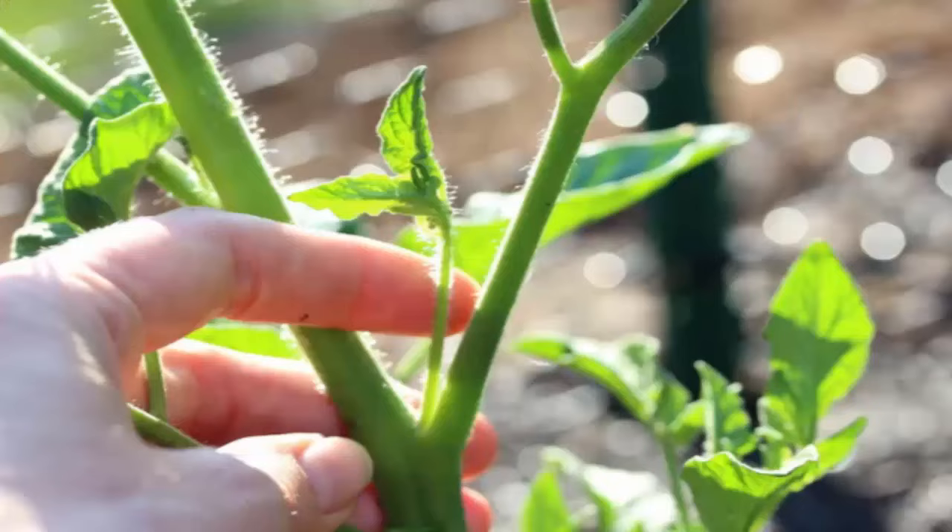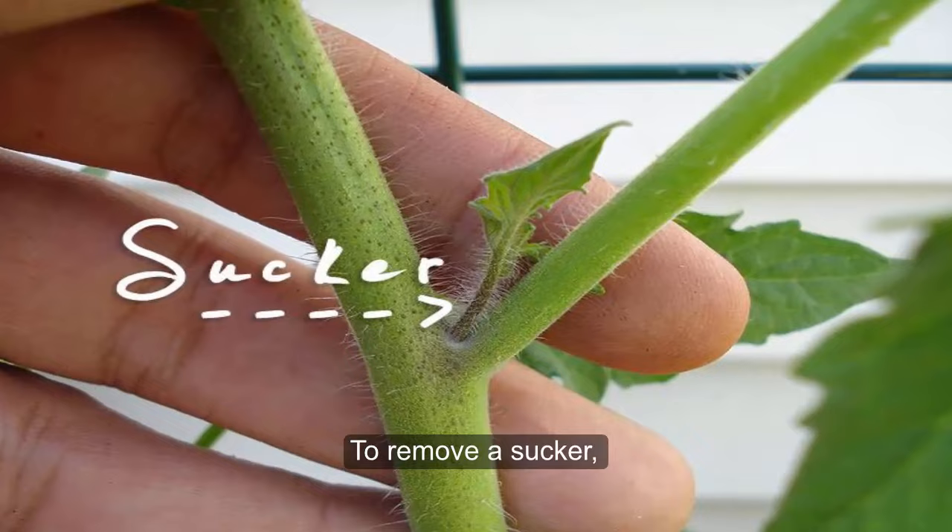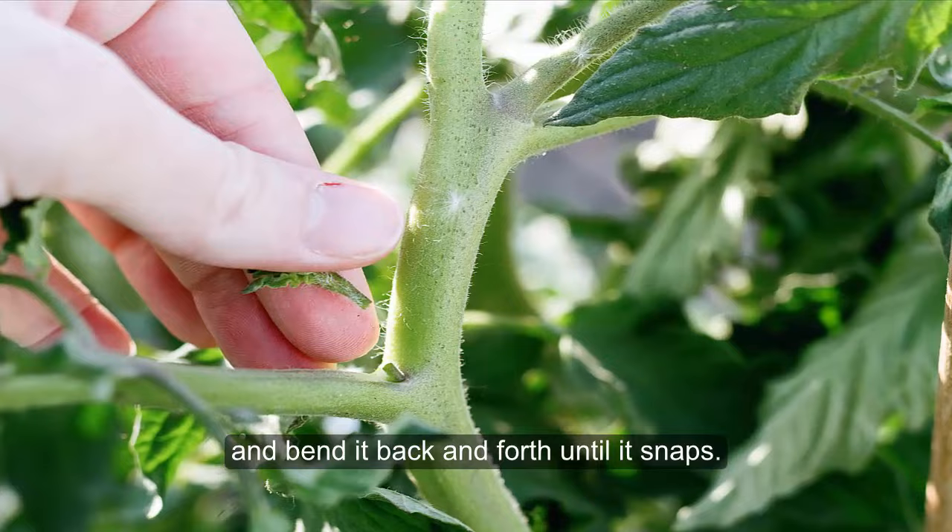Prune suckers when they are small. To remove a sucker, grab the tip between your thumb and forefinger and bend it back and forth until it snaps. Do this when suckers are young, because the small wound will heal quickly.